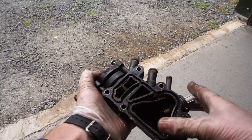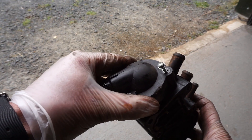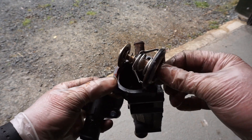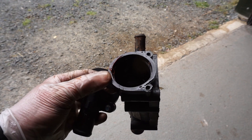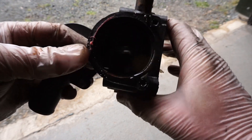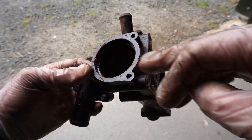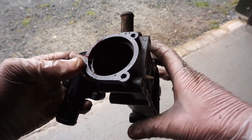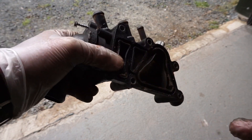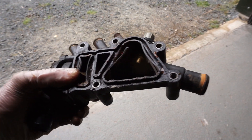Back with the old thermostat housing — the end housing just unscrews and there's the thermostat. We're going to take that out so the system is straight through. If you tried to flush with the thermostat in place, as soon as cold water hits it, it shuts and the system's closed. Without it, we can pump water right the way through the system unobstructed.